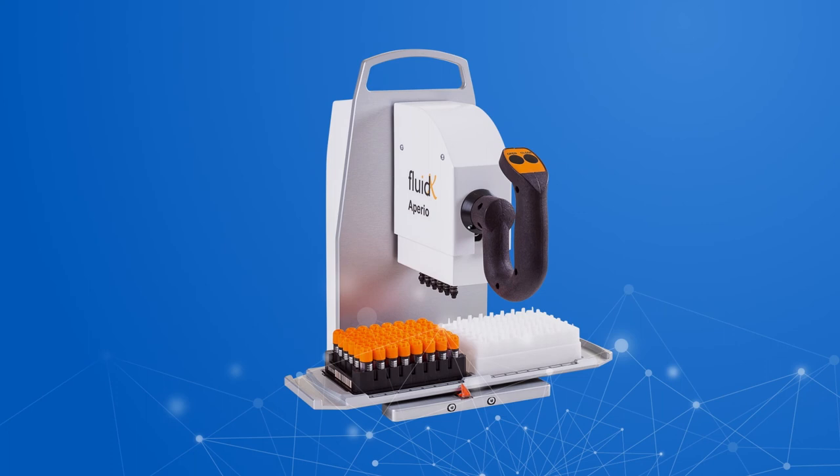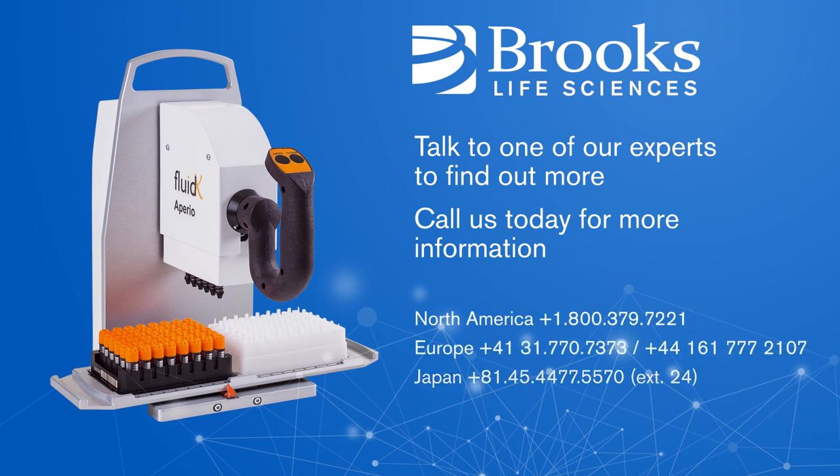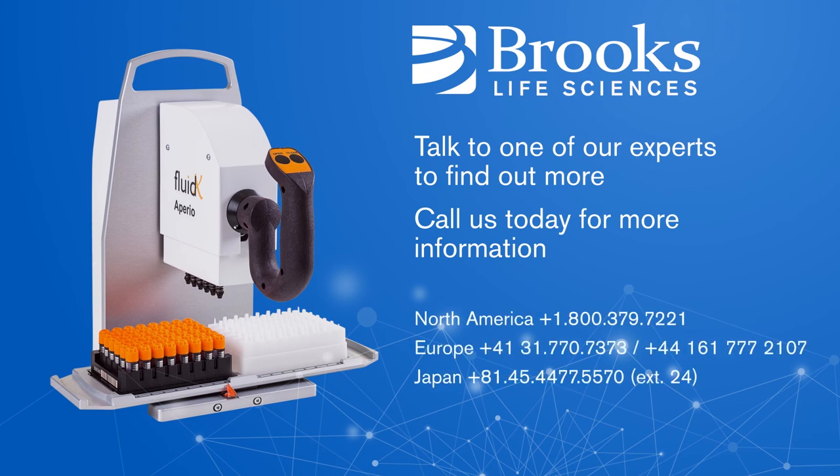Brooks Life Sciences is here to support you with a range of versatile, durable sample management solutions that are designed to protect your samples at every step. Talk to one of our experts to find out more. Call us today for more information.